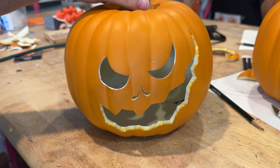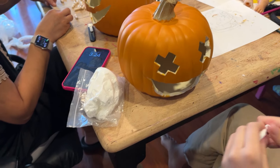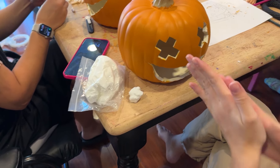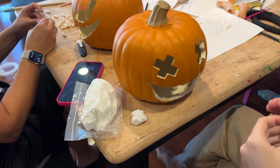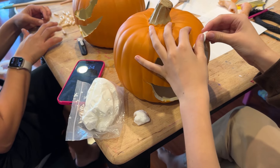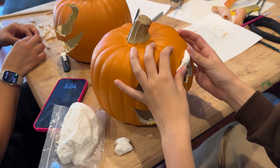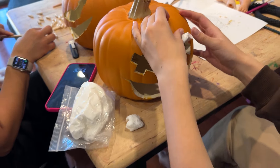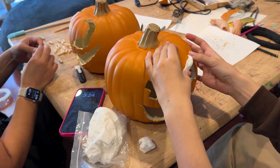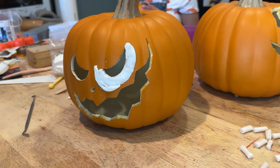So we're going to use some foam clay to add dimension to the face. We just push this clay onto the pumpkin — it sticks really well. But if it doesn't, just dip your finger in water and rub your finger across the pumpkin and the clay will stick right to it.